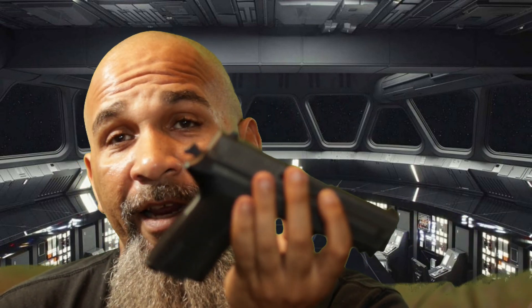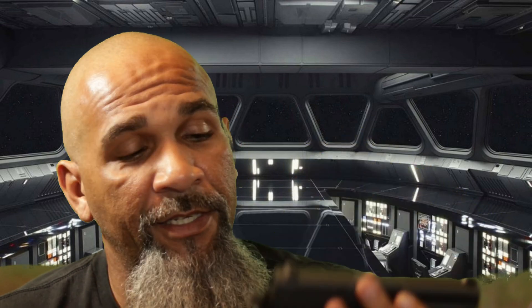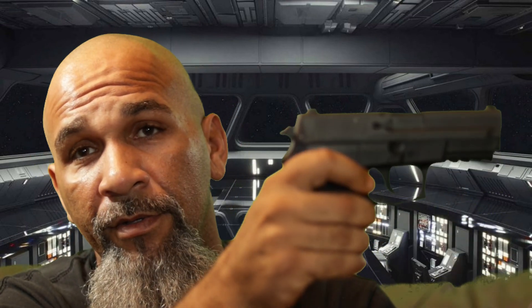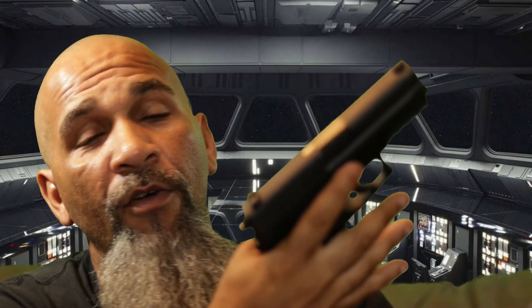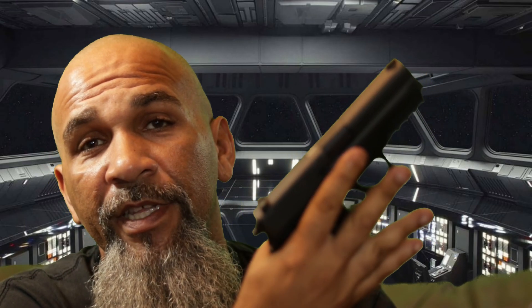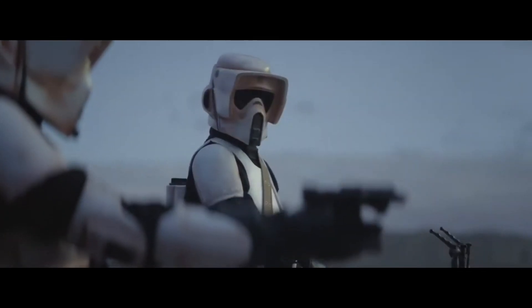I like the grips. I like the trigger pull. Personally, I like having a hammer on a gun. The decocker is pretty cool. Overall, it's just a really great weapon that is very comfortable and I'm very, very accurate with without really having to think about it very much.